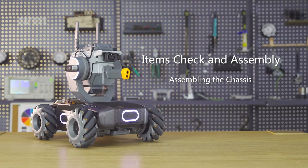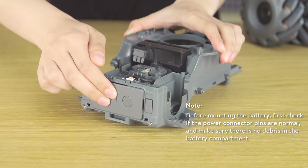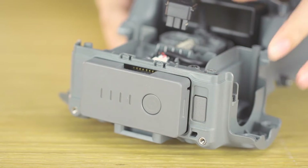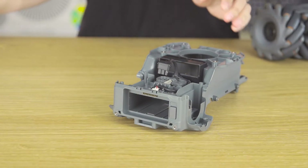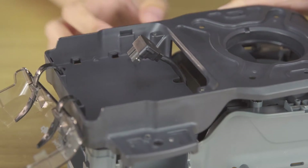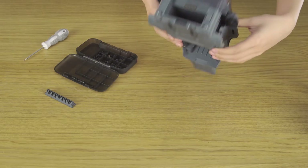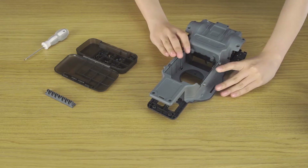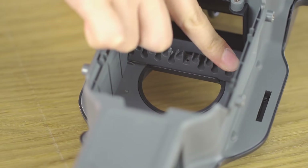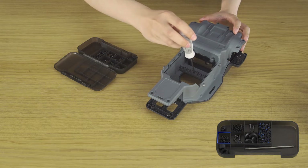Step 2: Assembling the Chassis. Check to make sure the battery eject button is functioning properly by inserting and ejecting the battery. Attach the chassis middle frame and chassis cover, making sure to pull the power cable through the chassis cover's hole. Turn the module over. Mount the cable retainer to fix the cables, pressing the two ends down to ensure it is mounted securely. Secure the T2 screw.